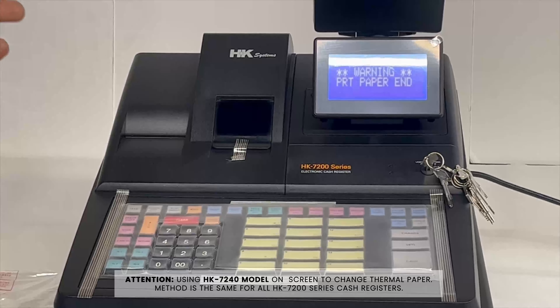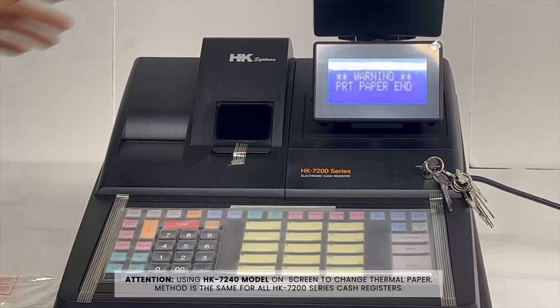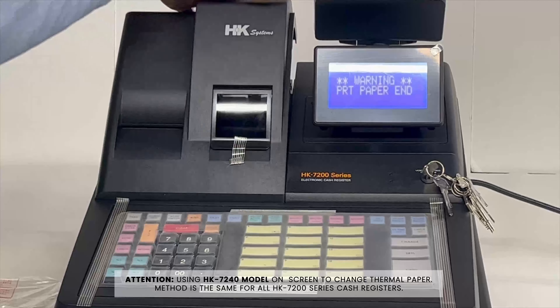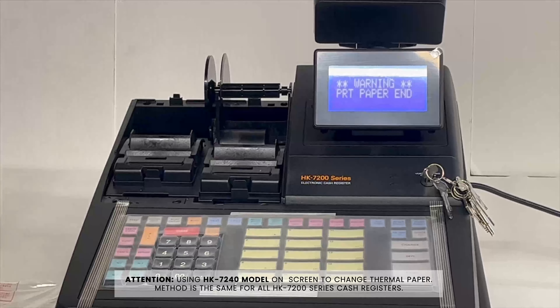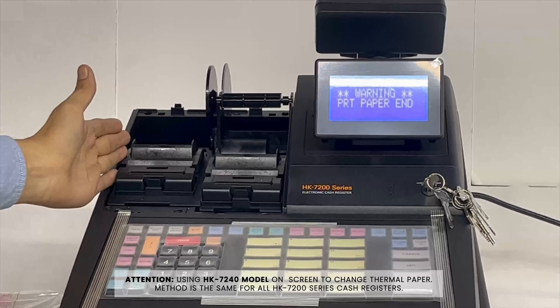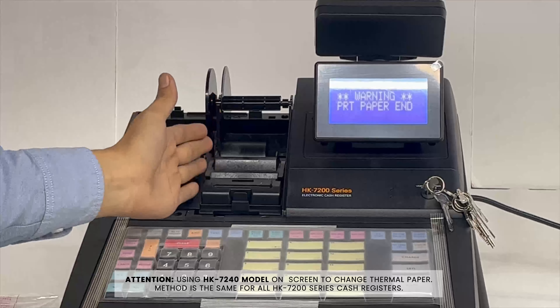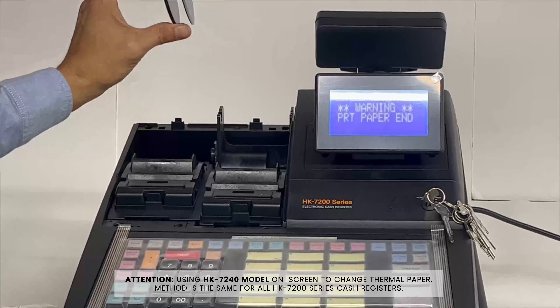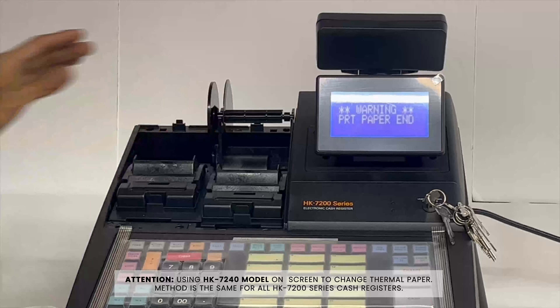To change your paper on your HK register, pull up the printer cover — just snap it up to reveal the receipt printer for the customer and the journal printer for the business. This is the printer spool assembly; just going to stay right there for a second.